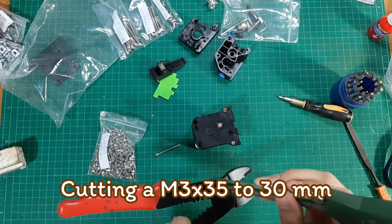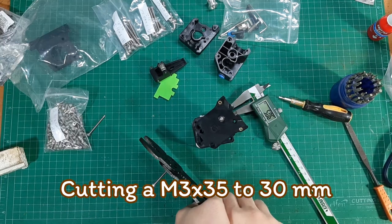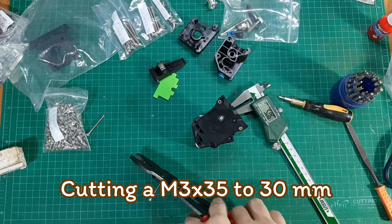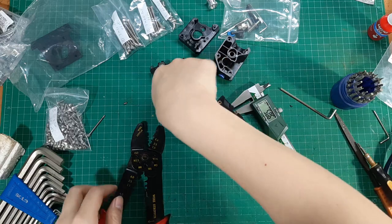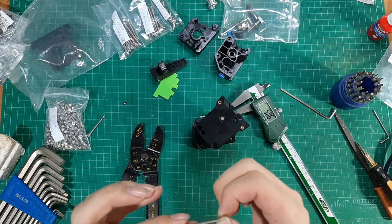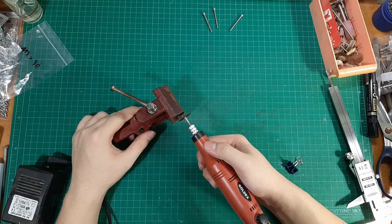At first I tried to use pliers to cut the screw, but the screw threads were distorted and I needed to re-tap every time. So I switched to an angle grinder, which seems to cut much cleaner.